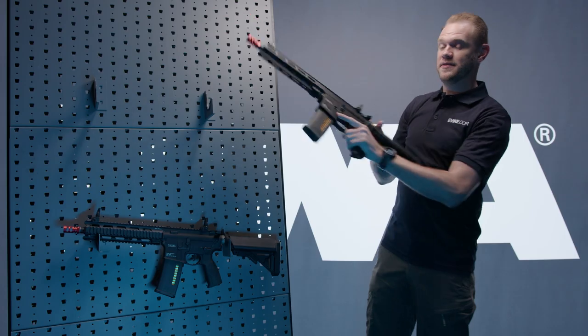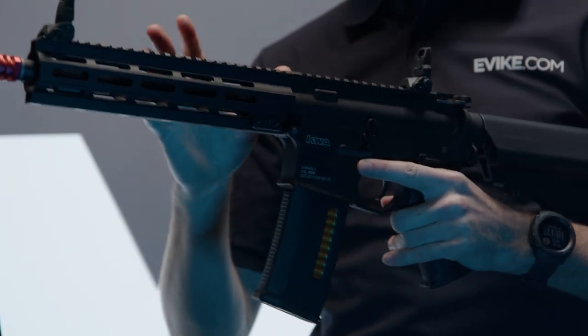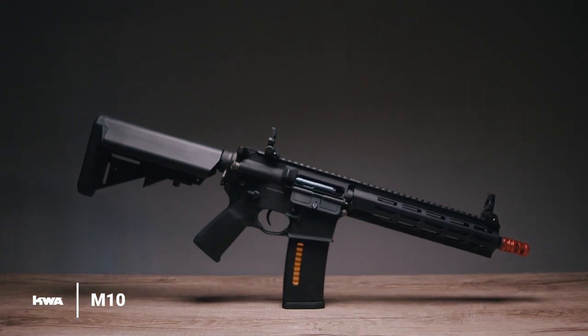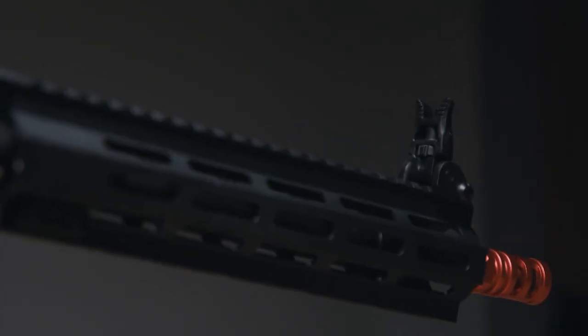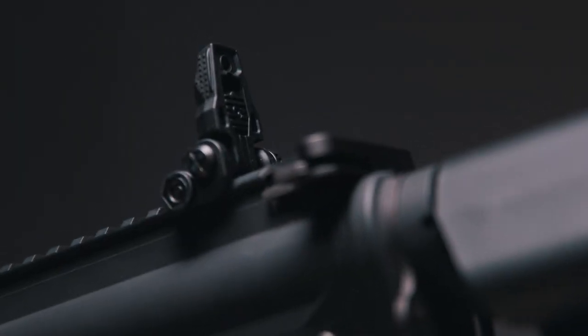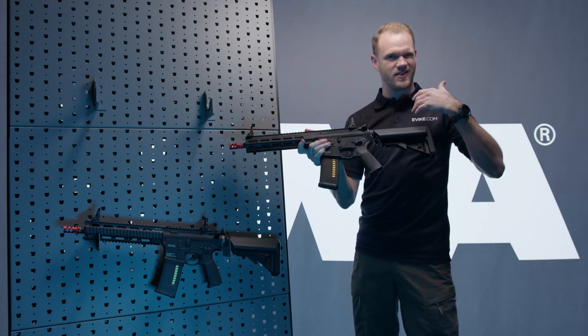The first one we're going to talk about is the newest addition to the VM4 lineup — the M10. As you can see, it's very similar to the other VM4 series. It's an M4-based platform AEG. They've gone with an updated silhouette, a raised upper receiver, and a new handguard with M-LOK as well as Picatinny across the top with plenty of venting to keep it light up front. Included flip-up front and rear PTS sights are also part of the package.